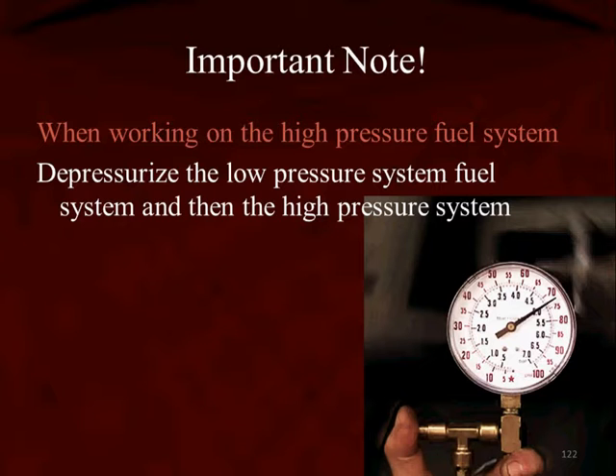— key in your pocket operation, the low pressure fuel pump may operate up to six times per hour in order to keep the high pressure system pressurized for quick starting. So you have to disable the low pressure system and then depressurize the high pressure system.